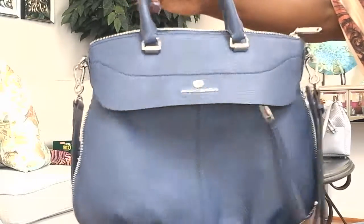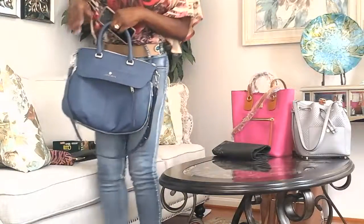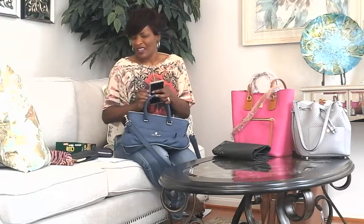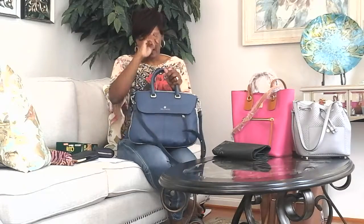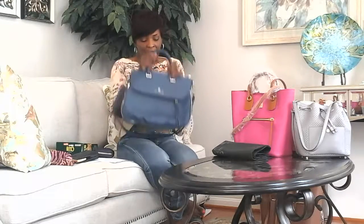I bought this bag a few months ago from Macy's. I got it on sale at a really good time — usually at the end or beginning of a season you can get good deals — and I paid maybe almost $200, which was a good deal because it was on sale and I was able to use a coupon. The bag is still on sale. I love Macy's; they deliver quickly, there are typically no shipping charges, and you have up to 90 days to return items.